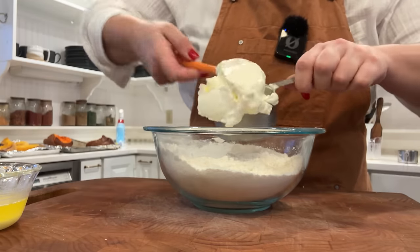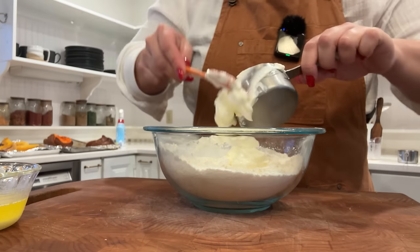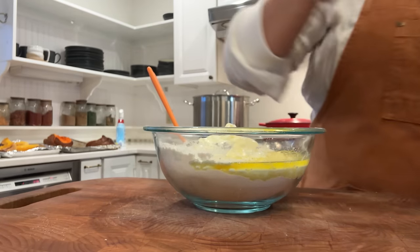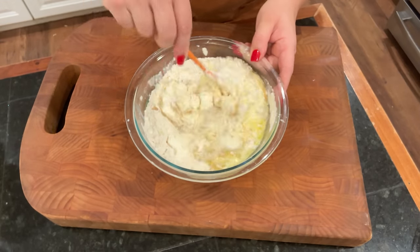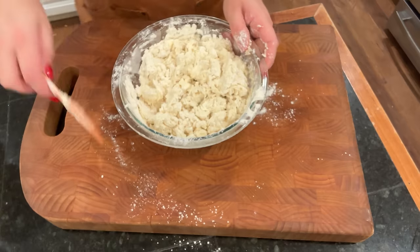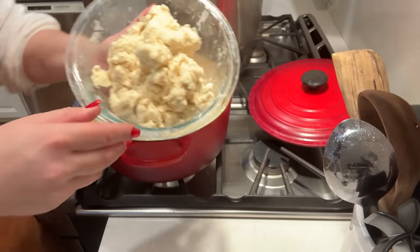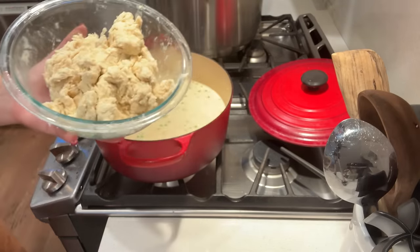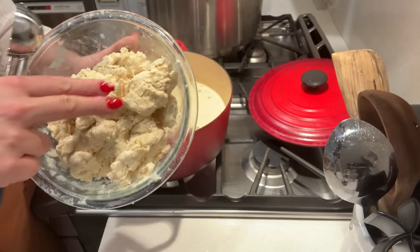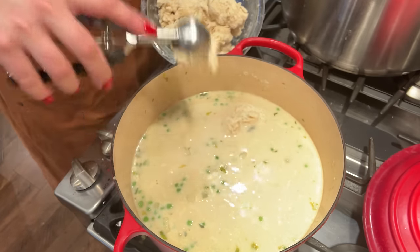I'm going to add three-quarters cup sour cream, which I've never seen in a dumpling recipe before — I think that is interesting. Along with some melted butter and a quarter cup of milk. Now we're just going to fold this together. It probably would have been good to mix the sour cream, milk, and butter together before adding it. The consistency is a little drier than I'd expect — almost like biscuit dough batter. I've never had dumplings turn out well, so I'm hoping this might be the key.